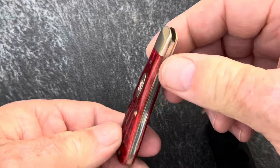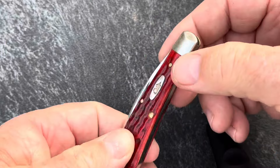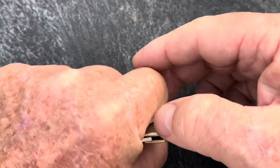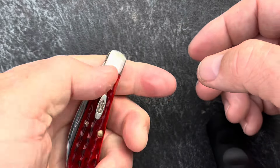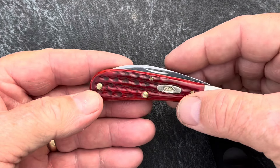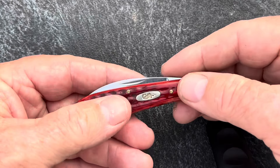Because this knife is thin and light. You stick this in your dress pants pocket and it ain't going to stick out like a big golf ball. It's a real nice carry for some thin slacks.